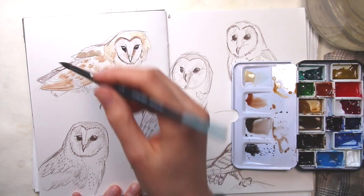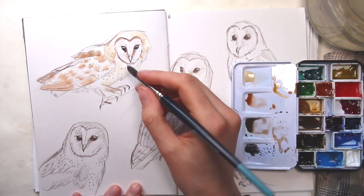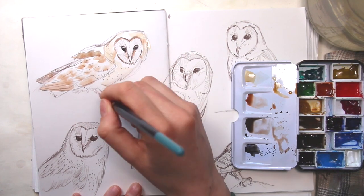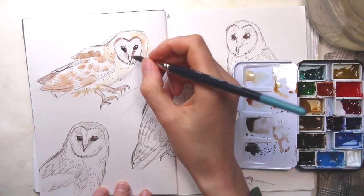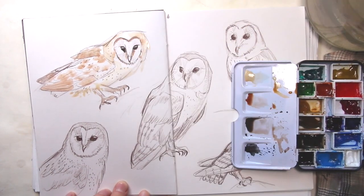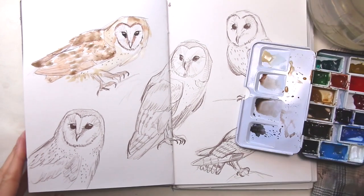I want to paint a barn owl today, minus the hairballs and the skeletons if possible. I'm starting with some loose sketches in my sketchbook first to explore the bird's different poses, and I'll also do a more detailed watercolor painting later.